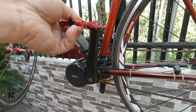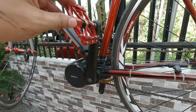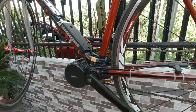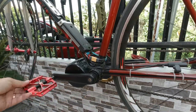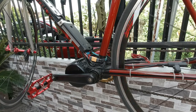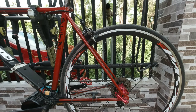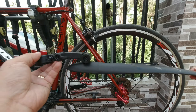These are quite good. By the way, I will be linking the model of these pedals down in the description below. Next, we'll be installing the fenders.